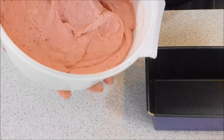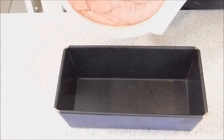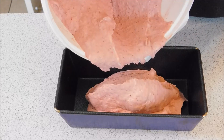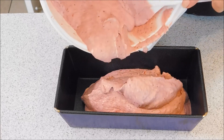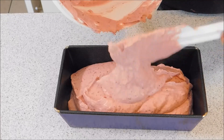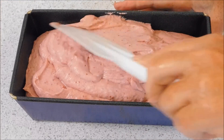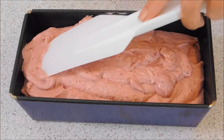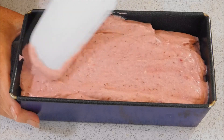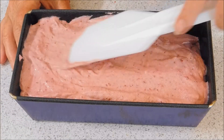You want to put it into a tin — I've used a loaf tin here, or you can put it into a plastic container depending on what you've got on hand. Just scoop it all in. Once you've got it all in the tin, just level it out nice and flat. You need to freeze this for around about 12 hours, so overnight is best.